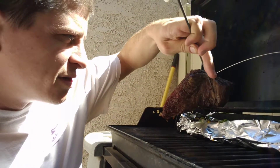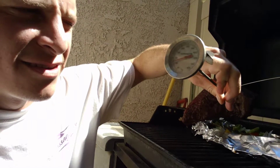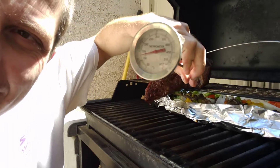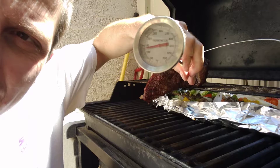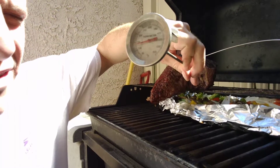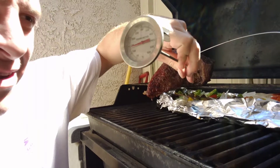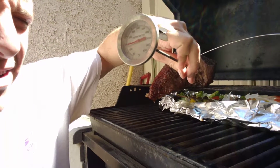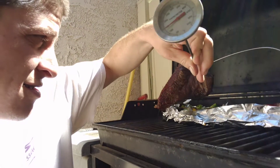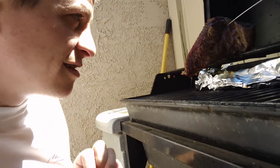I'll just stab it with this just for your entertainment — let's see how hot it is. So the interior of the meat is 125 degrees, getting closer to 150, so that means we stayed on the good low side.